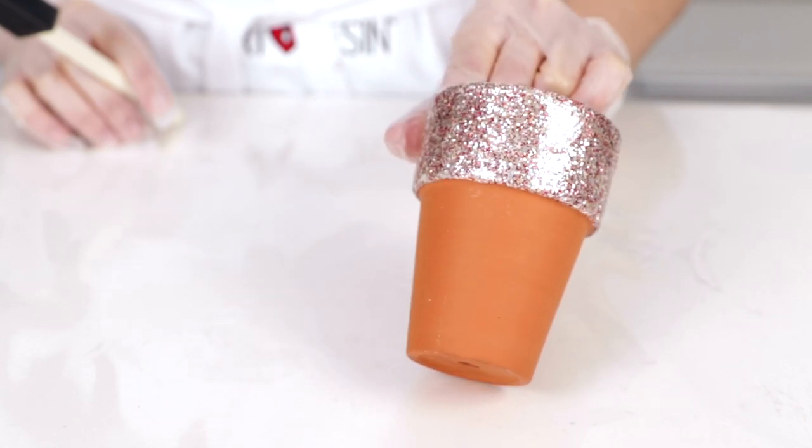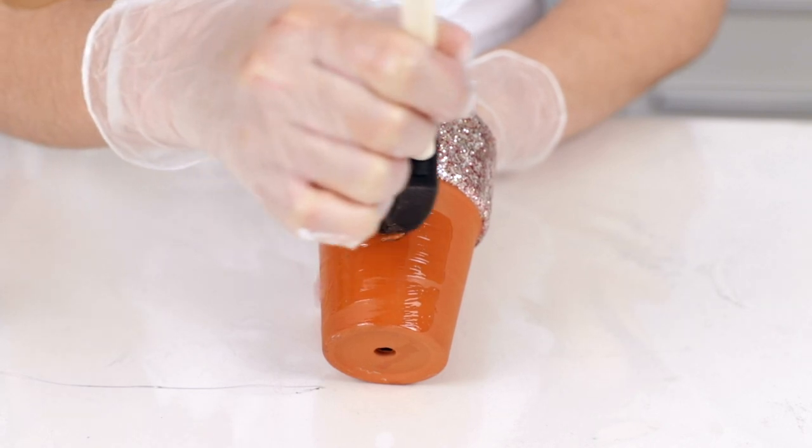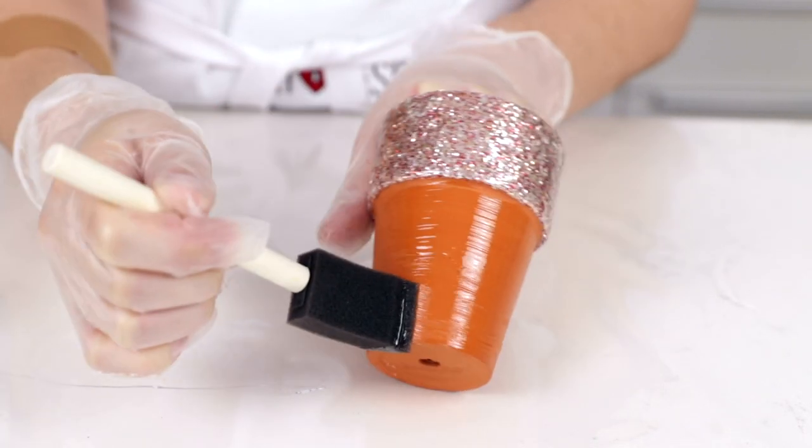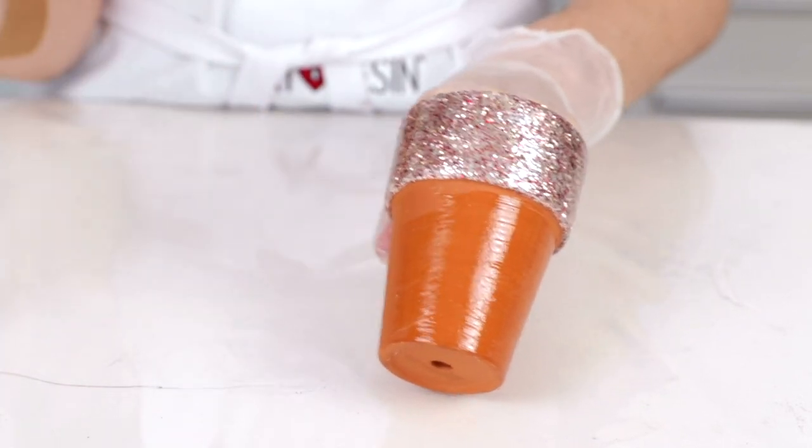If your project is three-dimensional, like a terracotta pot, you'll just want to work in small coats, using a disposable brush to go round and round until it's complete. For everything else that's flat, it's just pour and spread as usual.